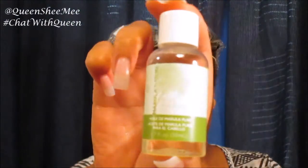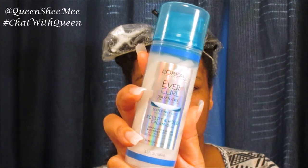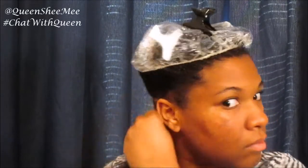I was going for a wash and go, so I used marula oil — available at Sally's — massaging it in to seal moisture. Then I applied the EverCurl coconut oil sculpt and hold cream gel. The formula has a unique spiral consistency inside the container. As I worked it in, I could tell it wasn't going to provide the hold I'd need for the definition I wanted in a wash and go.